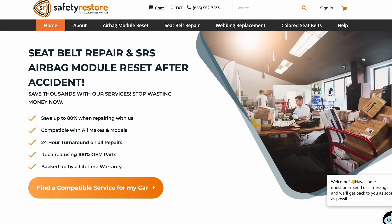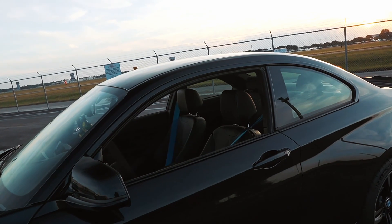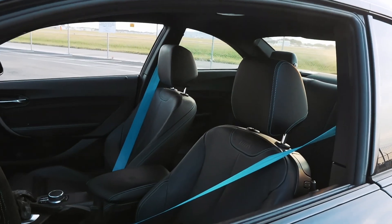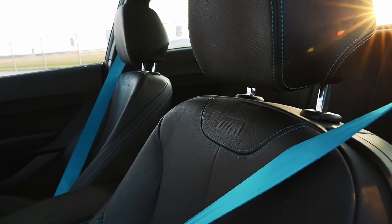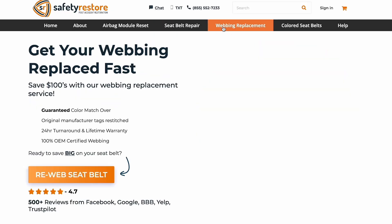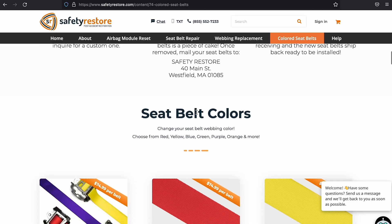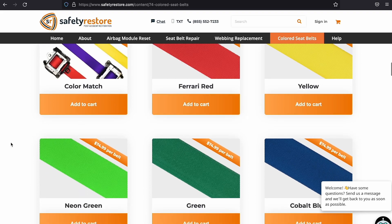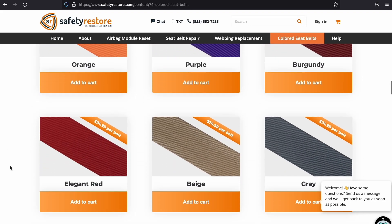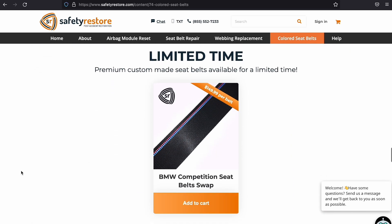For this video we're going to continue our quest in dialing in the interior, and I think the last big thing we need to address is going to be the seat belts. For this repair we will be utilizing the mail-in services from Safety Restore — you guys may have seen us use them in the past on Kirk's M2 build. For this M3 build we will be utilizing their OEM seat belt buckle repair along with their full webbing color replacement. They do have a multitude of colors to choose from.